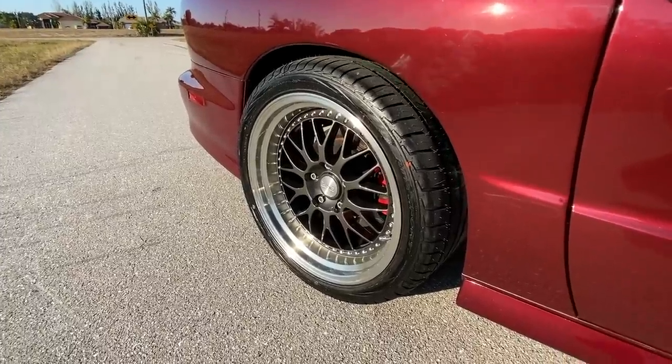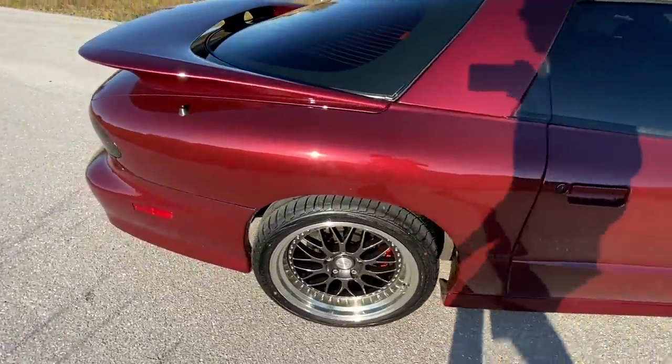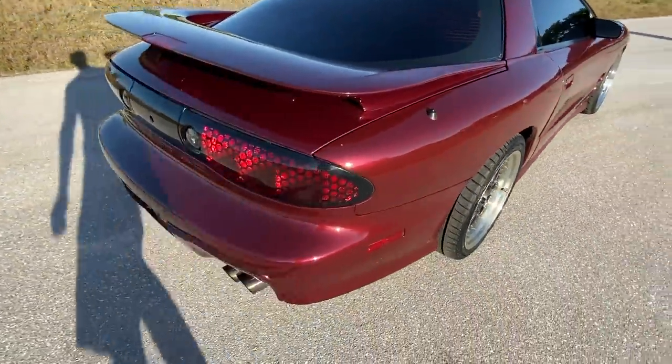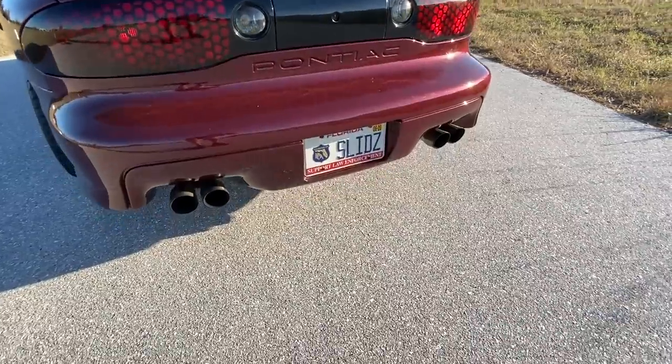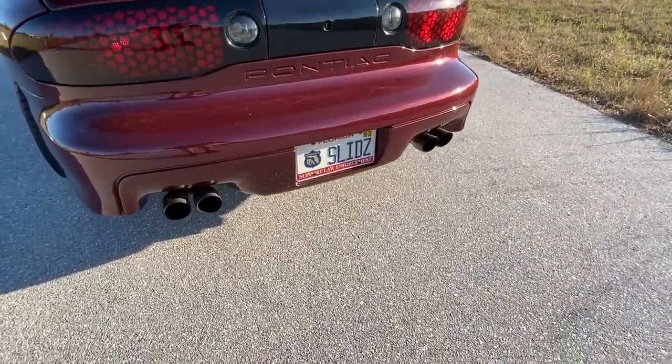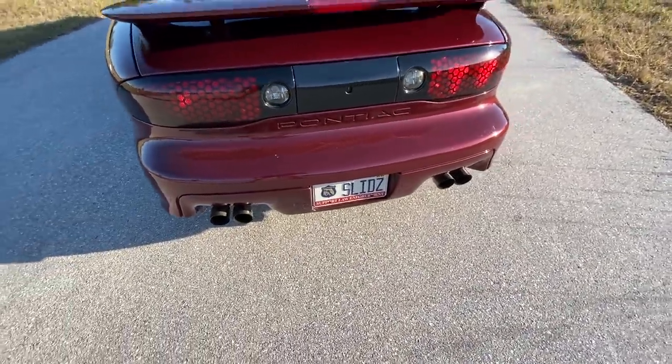Moving to the back, we've got some exhaust tips — I think they're called Corsa clone tips. They've got quite a bit of carbon on them.